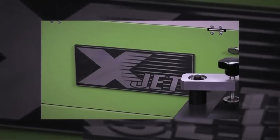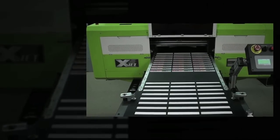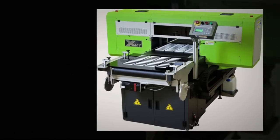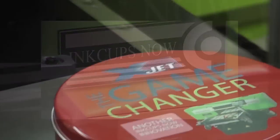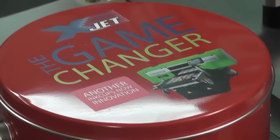The X-Jet is the most advanced inkjet printer of its kind, finally filling the void in the inkjet marketplace for a fast, high quality inkjet printer. This innovation from Ink Cups Now has forever raised the industry standard for all industrial printers. The X-Jet is the game changer.